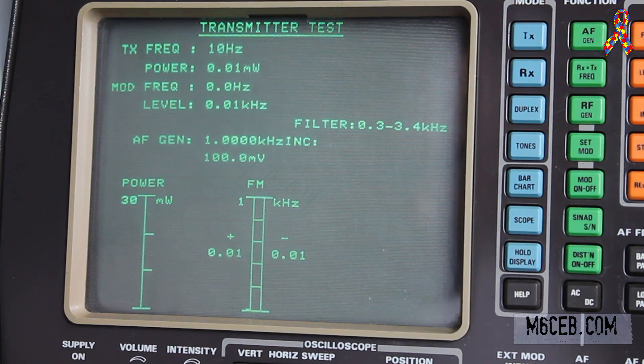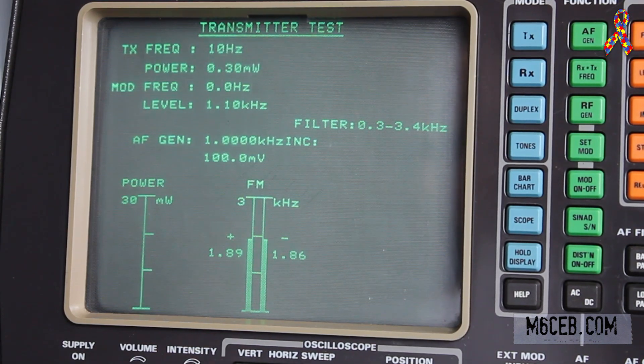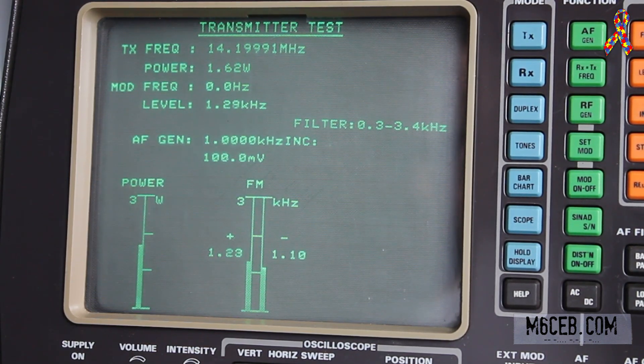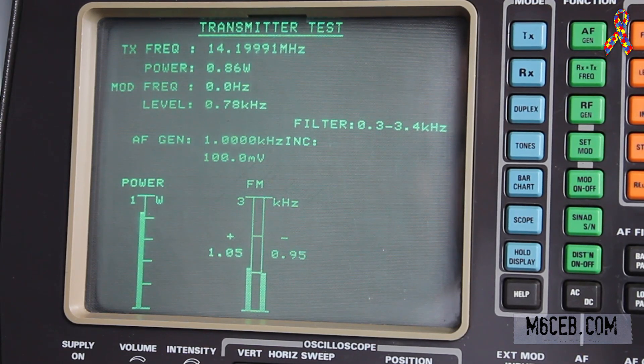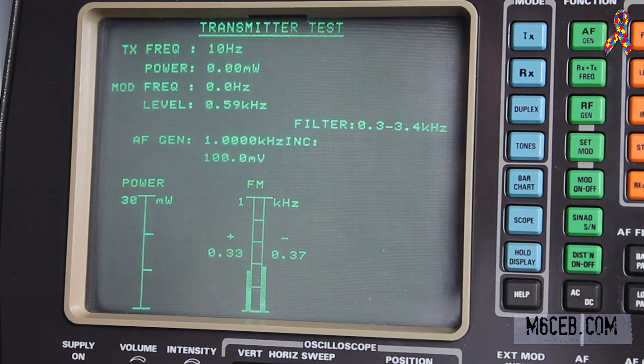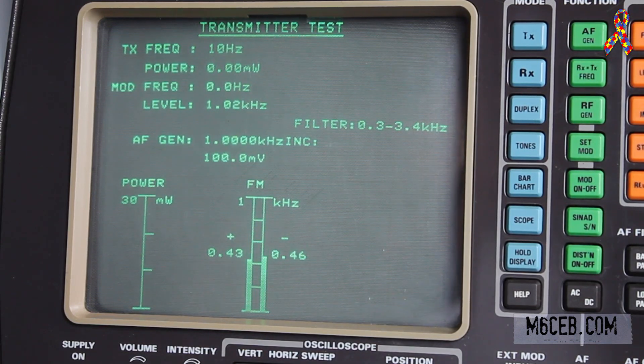Now we're on 14.2 MHz — 20 meters. On full power we are doing 12.9 watts. Dropping to 5 watts on 20 meters, we're doing 3.8 to 3.7 watts. On 2 watts we're doing 1.6 watts. On 1 watt we're doing 0.85 watts. And on half a watt we're doing 0.42 watts.